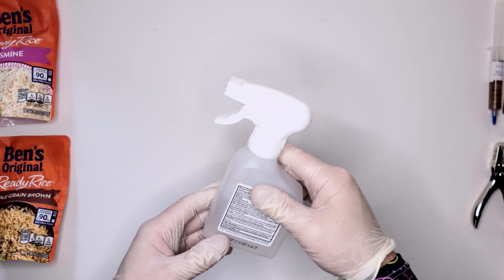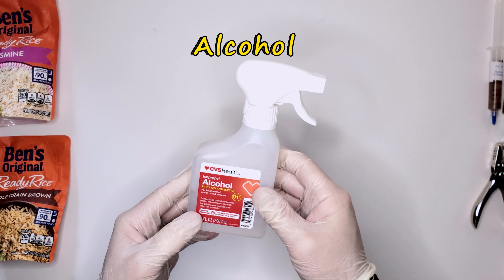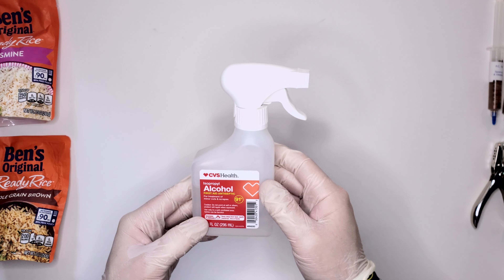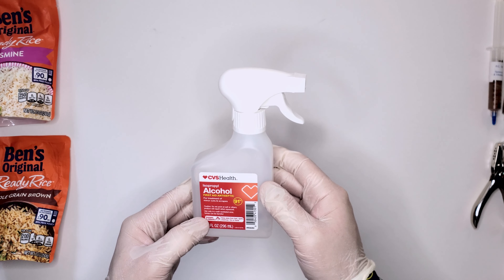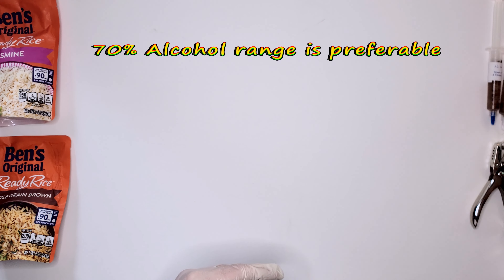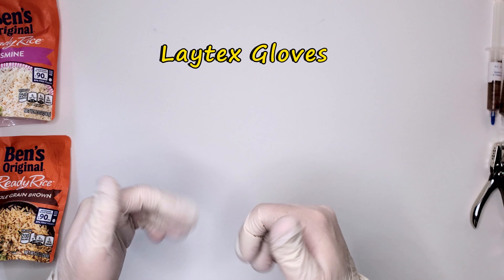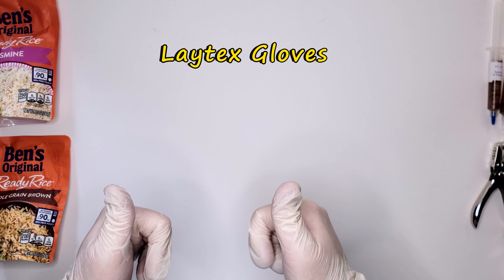I also have some alcohol to help sanitize surfaces. This is 91%, it's all I had on hand, but 71% is much more preferable. And last but not least, some surgical gloves because we want to keep this as clean as possible.